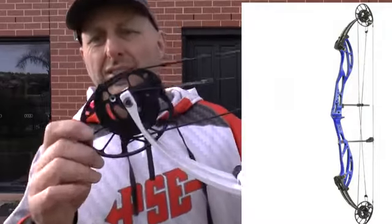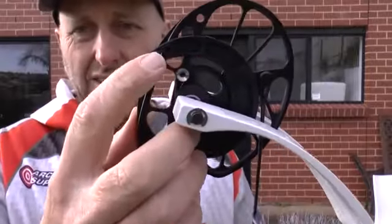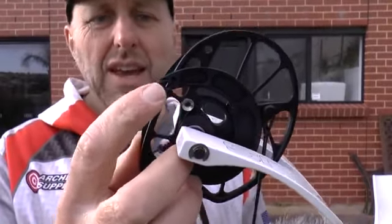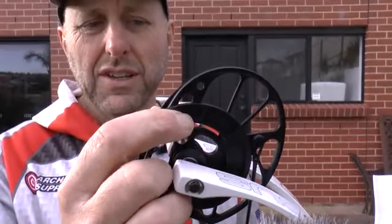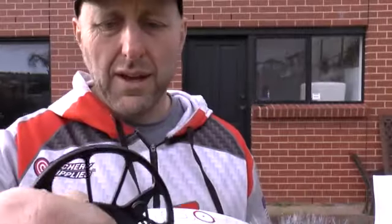The Supra Focus XL comes in two models: the standard XL and a long draw version. The standard one features a slot like the Focus cam — the evolved cam system — but it's smaller and slightly different. The IBO on this bow is 327 feet per second. Draw length is adjustable from 24 to 30 inches, brace height 7.5 inches, 70% let-off. You cannot adjust the let-off on this bow. The Supra Focus long draw and the standard Supra Focus allow let-off adjustment, but the cam module on the Supra Focus XL only enables you to move the draw stop backwards and forwards.